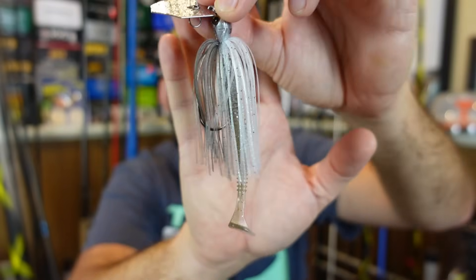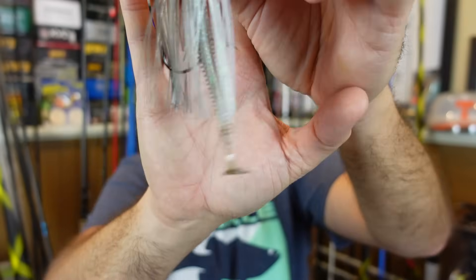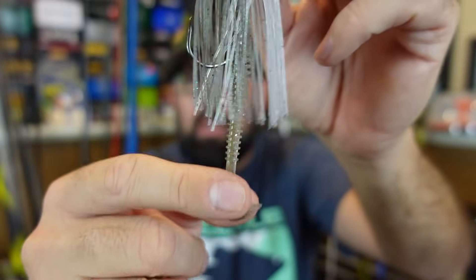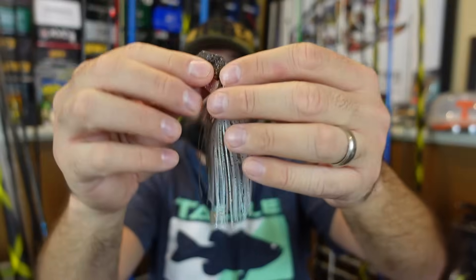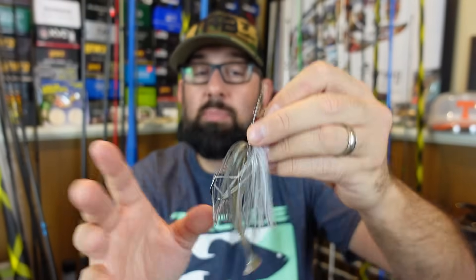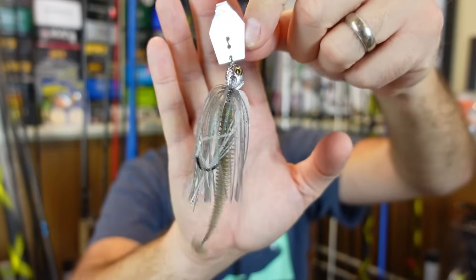Paddle tails on the back of a chatterbait — if you still do that, you're missing out. There's a lot better options. I love this type of trailer, a paddle tail, as a trailer on a chatterbait, as long as it's not a tail that's too big with too much action. You can see the tail on these are tiny — it sticks out from the back and gives it that tail kick. But if you get too big and too large of a paddle tail, it can mess with the action of the bait and you won't get that hard vibration. So don't use something too big. But I absolutely love a paddle tail — still use the heck out of them on a chatterbait.